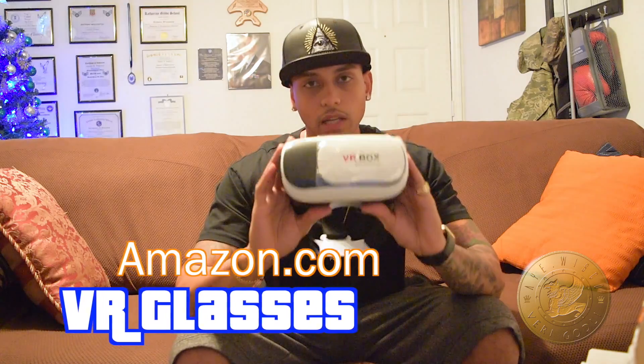Hey, what is going on YouTube? It's your boy A.Wisco and today I'm excited because I get to show you guys my first ever VR glasses.